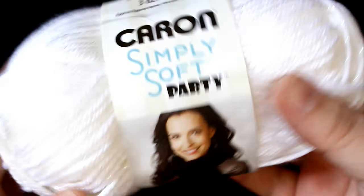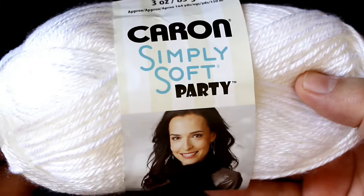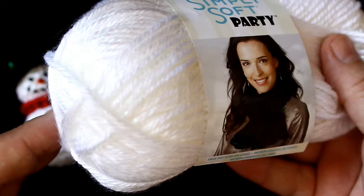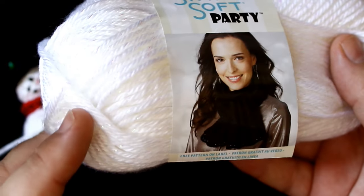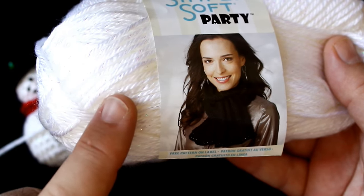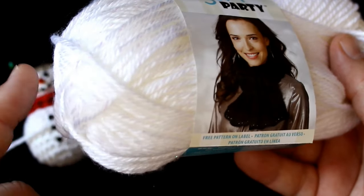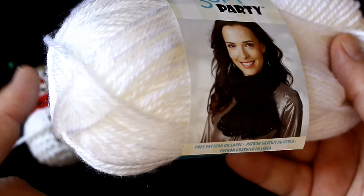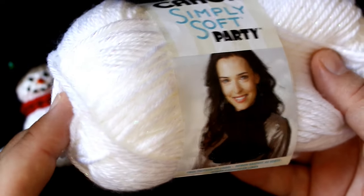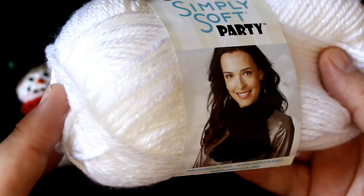Of course you're going to need some yarn. For the body I chose to use Caron's Simply Soft Party in white. It is a worsted weight yarn and it's got a little iridescent metallic thread running through it. It gives it just a little bit of sparkle so when it hangs on your Christmas tree the light can bounce off of it. It kind of gives the appearance of glitter but without having the mess of glitter.